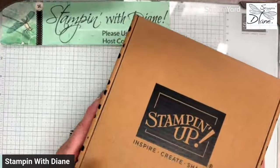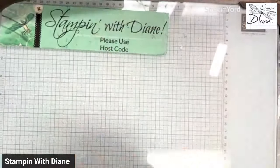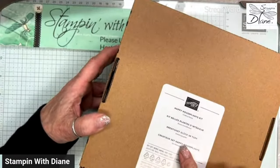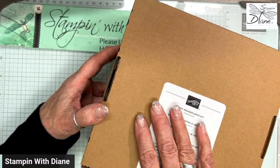Let me go down to my desktop here. This is what I just got in the mail. Now it doesn't look like a normal kit, does it? It's a little bit bigger. This kit is called the Happy Houseplants Kit. It's not a stamping kit — it's a kit that you can put together, and I've got some great ideas of what you can do with it.